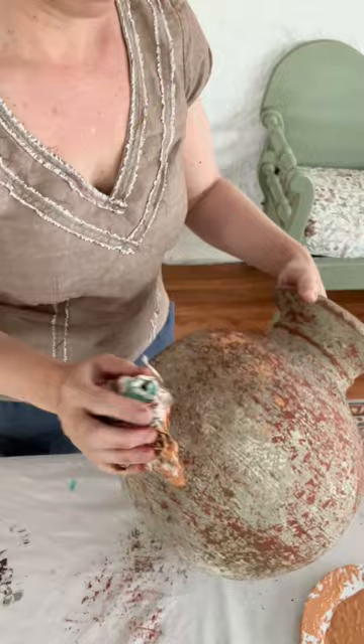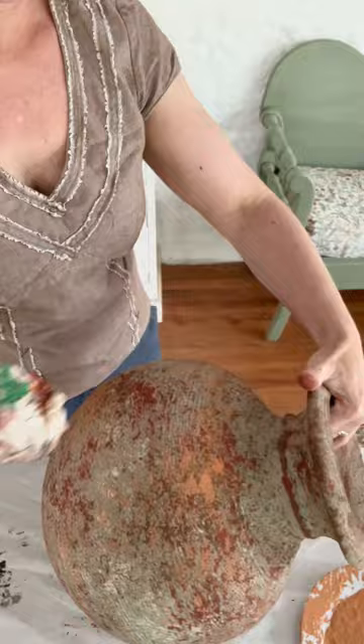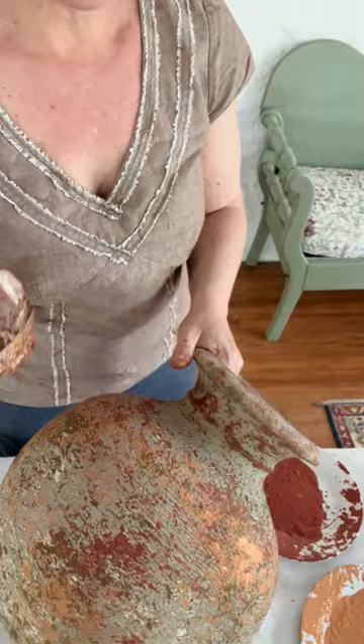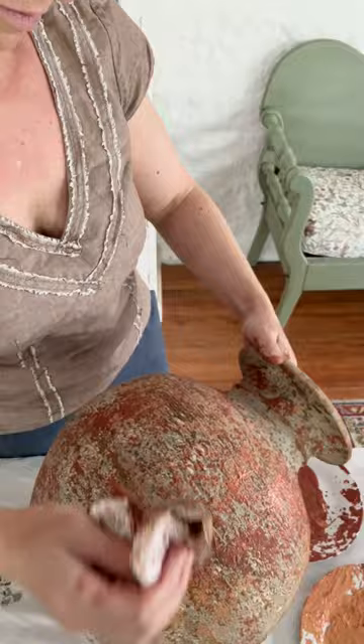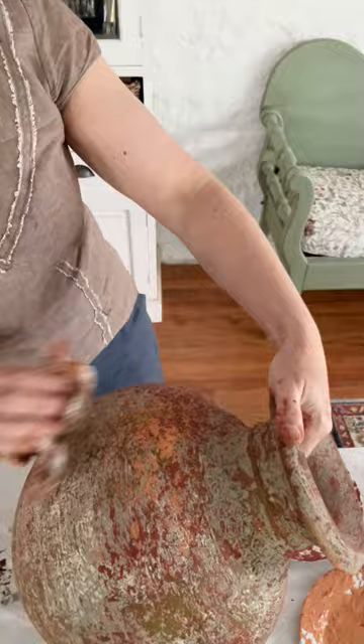Next I went on with the orangey terracotta mixture using exactly the same technique. I continued to layer up the colors — I used all three of the mixes I'd made, and also some of the original colors: a little Pepperberry, some Mud Pie, and a little bit of Flotsam just to add some highlights. I just kept working on the layers until I was happy with it.